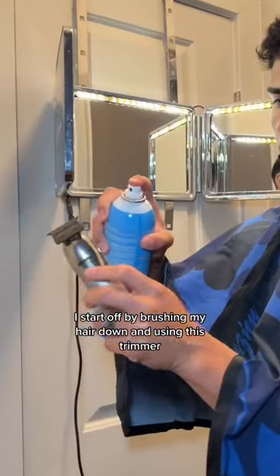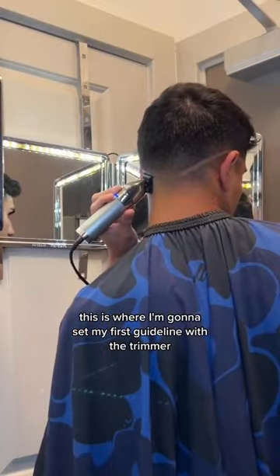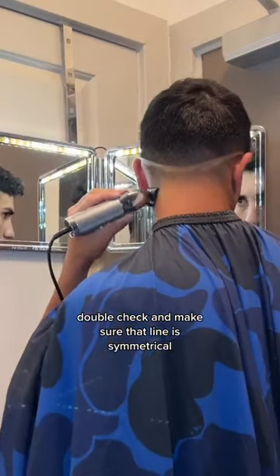I started off by freshening my hair down and using this trimmer. This is where I'm going to set my first guideline with the trimmer. Double check and make sure that line is symmetrical, and then once you're done, bald it out.